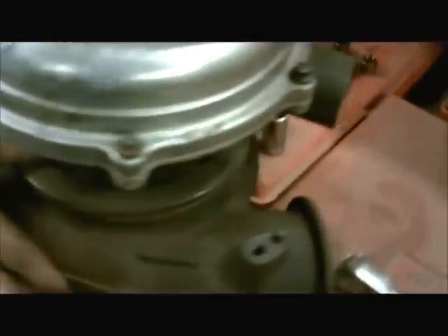There's a big old turbo all put together, about ready to go in the truck. It just kind of falls right in.